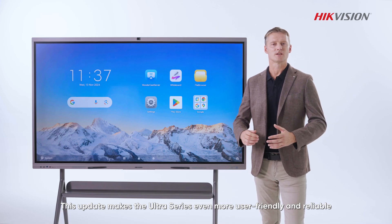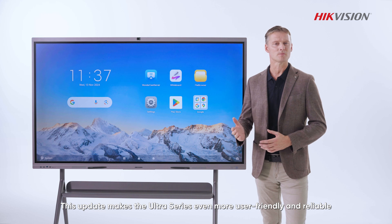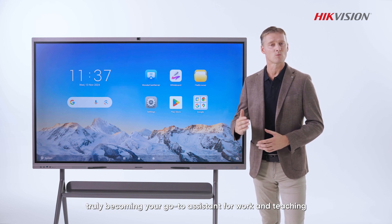This update makes the Ultra Series even more user-friendly and reliable, truly becoming your go-to assistant for work and teaching.